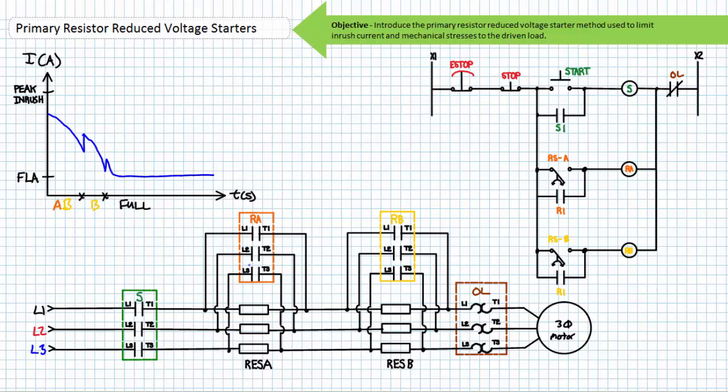Here's an example of the pilot ladder logic diagram governing the behavior of this two-stage primary resistor reduced voltage starter using two rotational speed switches. Rotational speed switch A has a setting less than rotational speed switch B. When an operator initiates a start, both resistor banks A and B limit inrush current. At the speed setting of rotational speed switch A, resistor bank A should be switched out. At the speed setting of rotational speed switch B, both resistor banks should be switched out and full voltage applied to the motor.